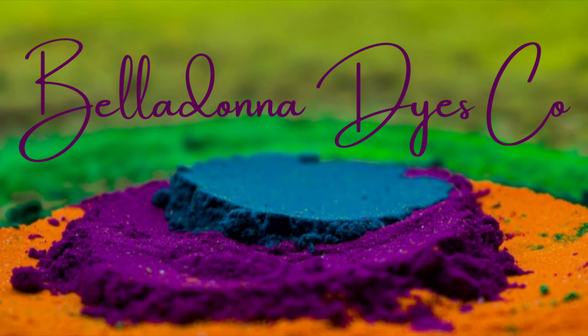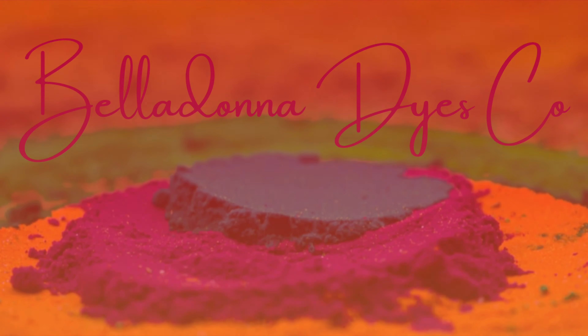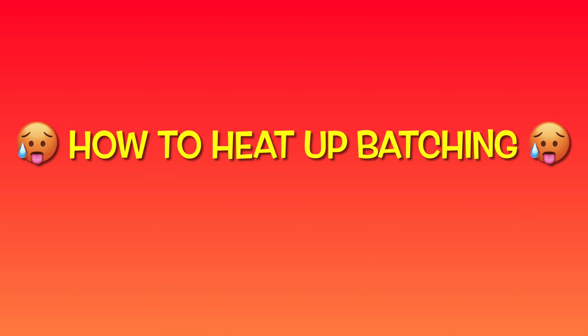Hi, this is Steph with Belladonna Dyes, and in this tutorial I'm going to show you how I'm helping batch my projects now that the weather is cooler.